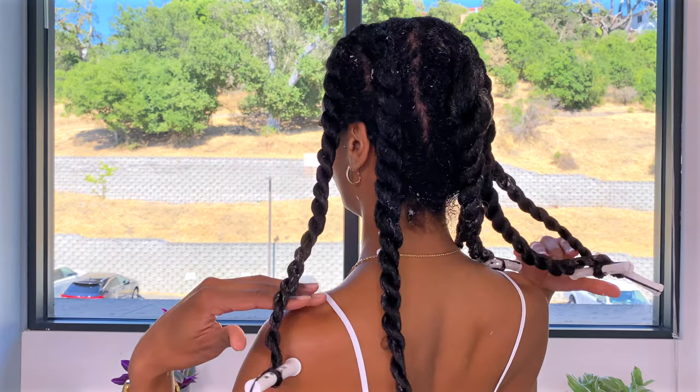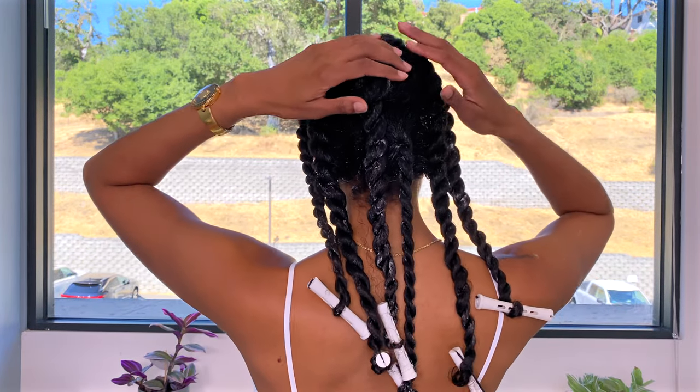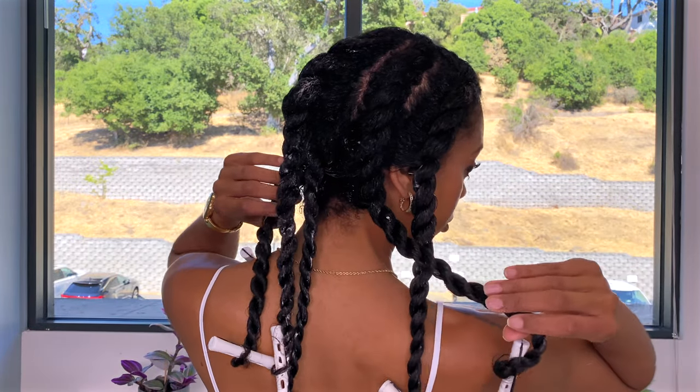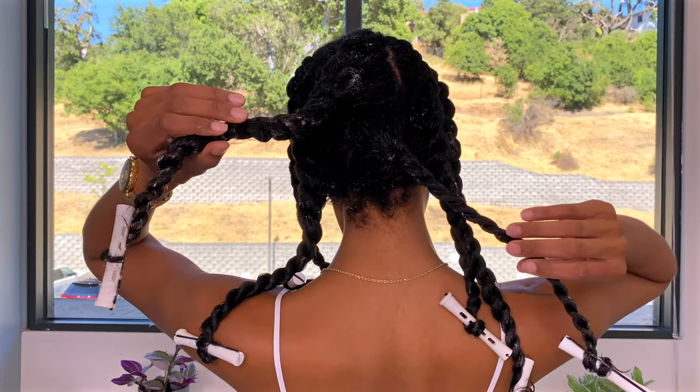We're rinsing the conditioner out tonight in the shower, which means I'll have to come back in the morning when it's dry. I also have a hood dryer — you can use a hood dryer just to make sure it's completely dry, because you do not want to take this out if it's wet. It will be frizzy and fluffy and not that cute. So there's what we ended up with — one, two, three, four, five, six. I will see you in the morning.